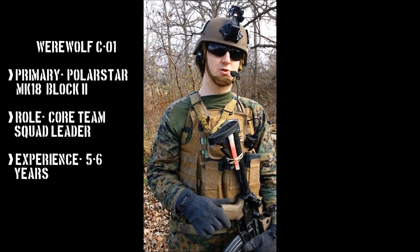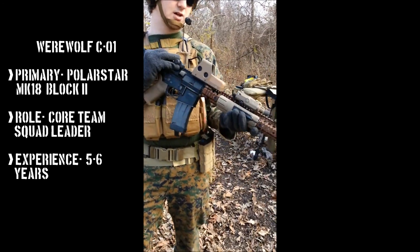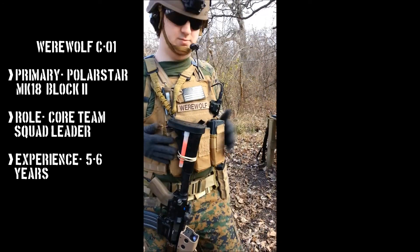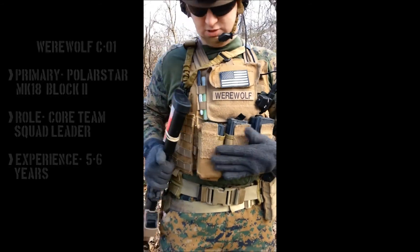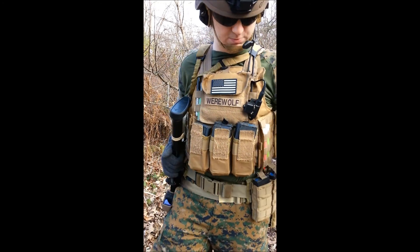Currently, I've been building my rig a year and a half, building my Mark 18 Block II and my Block I. A little bit going over the gear — this is my first line right here, it's a Cirrus. It's a Chinese replica Cirrus. Don't have the big bucks, sorry. It's really cheap but holds me good.